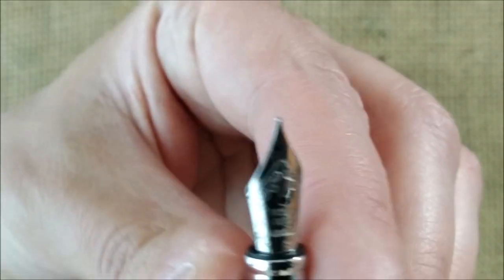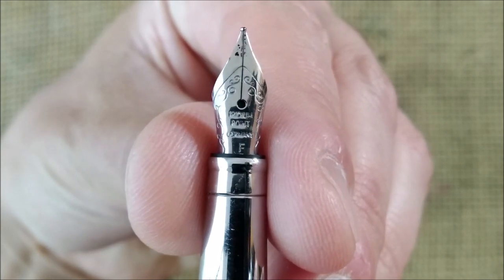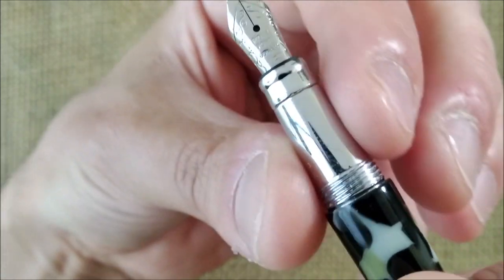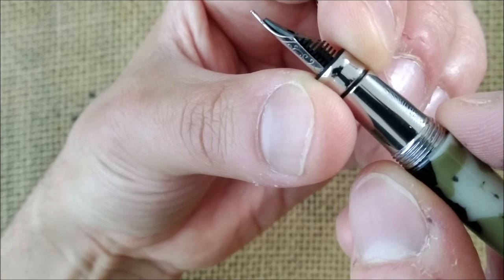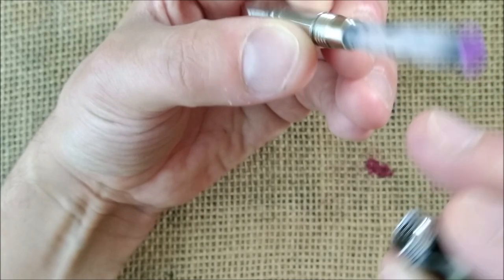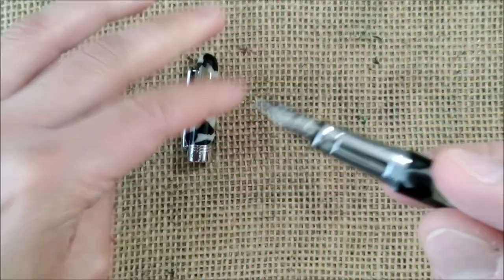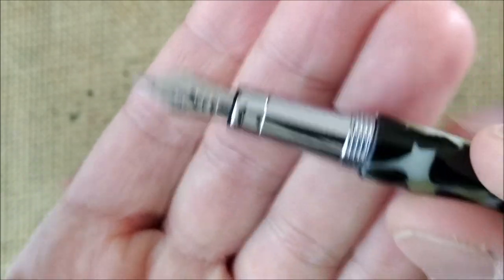On the inside you have this nib, which is one of those iridium point Gemini nibs — which sometimes are good, sometimes they aren't. It has this section — the section is made of two parts. This little ring here separates from the rest of the section. The section itself is metal and acrylic but with metal threads, which is always nice, but the rest of the pen is resin and it takes short international cartridges. This is a fine nib, plastic feed — a simple pen.